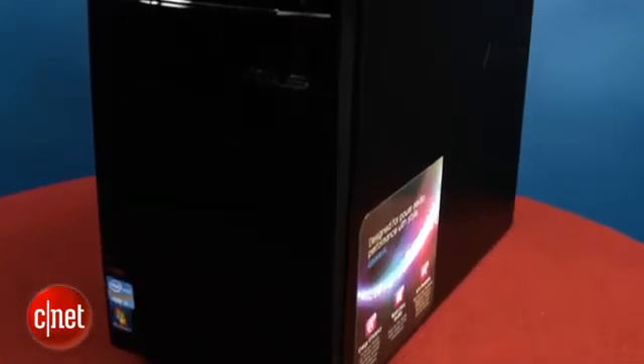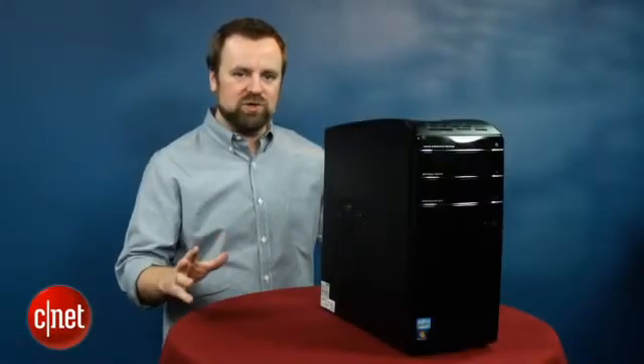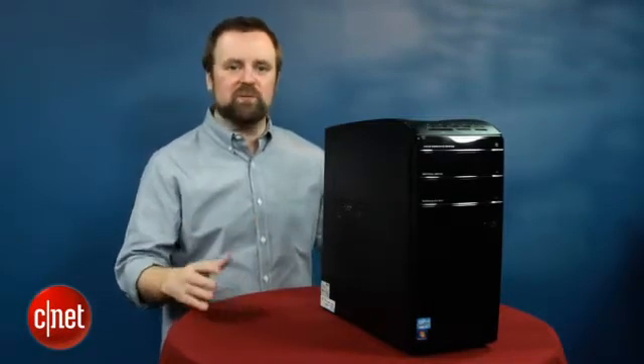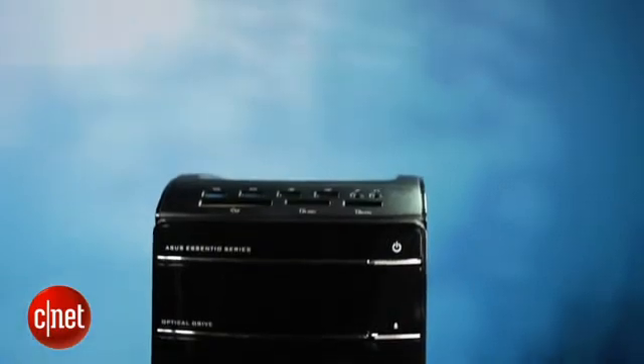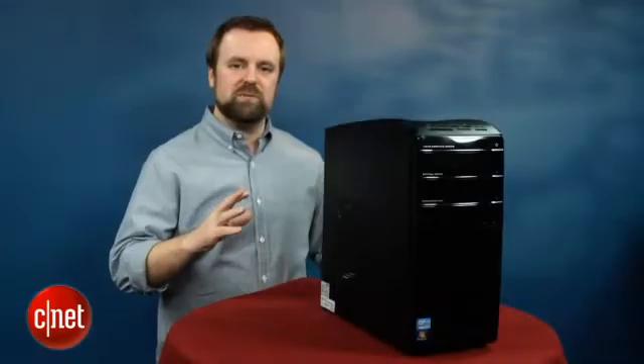The specific chip in this system is the Intel Core i7-3770. It's a quad-core chip that runs at 3.4 GHz and it's a little bit more power efficient than the previous generation 2000 series Core i7 CPUs. You won't see a big leap in performance over older systems that had the Core i7-2600, but you will see some nice multi-threaded and multitasking performance gains along with the new CPU and motherboard.